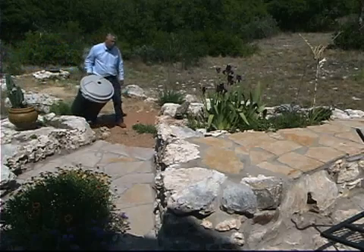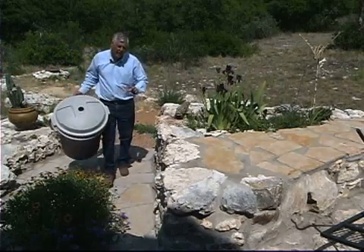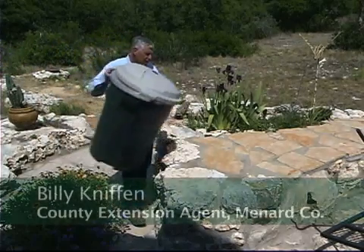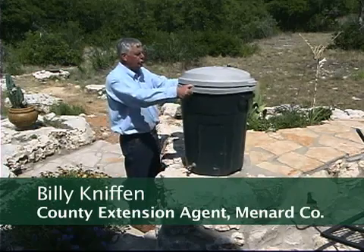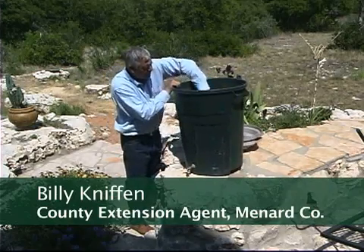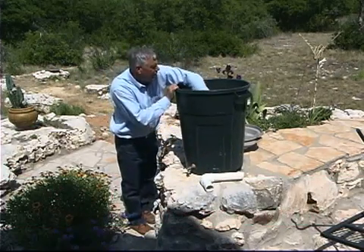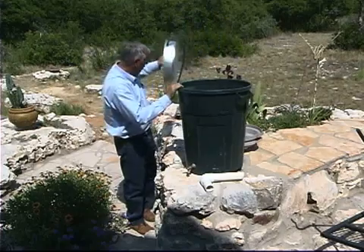A good way to start out in collecting rainwater is with rain barrels, and there are a number of them available in different sizes and different price ranges. However, I want to show you one today that we're going to make out of just an old trash can. We've taken the lid off it, we're going to insert a faucet through it, and I'll show you the parts that we're going to use.